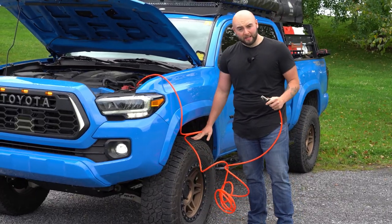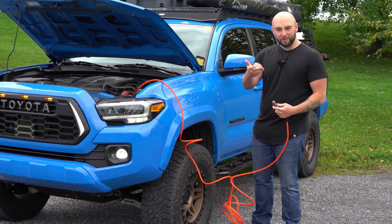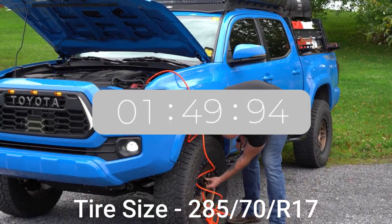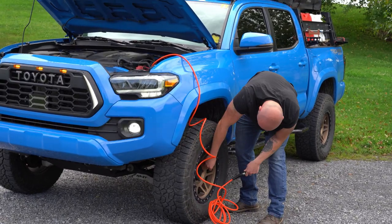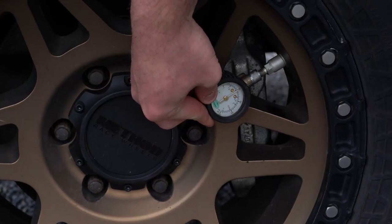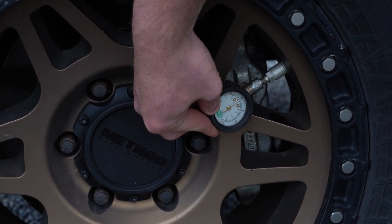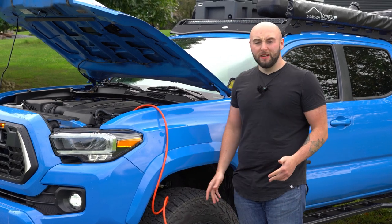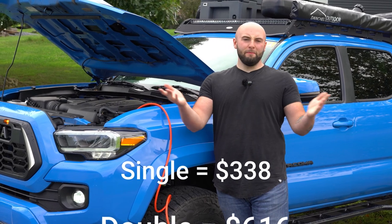I'm going to go ahead and start airing this up from about 10 pounds. I'll put a little time-lapse up showing you guys how long this takes. It's at about 30 to 32 pounds now. Once the tire gets warmed up it'd be sitting around 33 to 35, and that's about where I run my tires on a normal day. It took about two and a half minutes to fill from 10 pounds to roughly 32 pounds of air. I think that's pretty good for the single air compressor — I don't think two and a half minutes is worth the extra cost, which I think is like $200 or something for the twin.